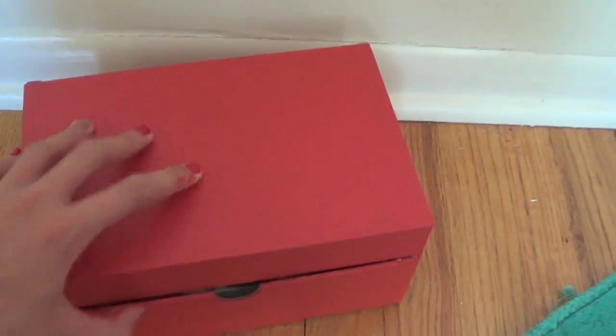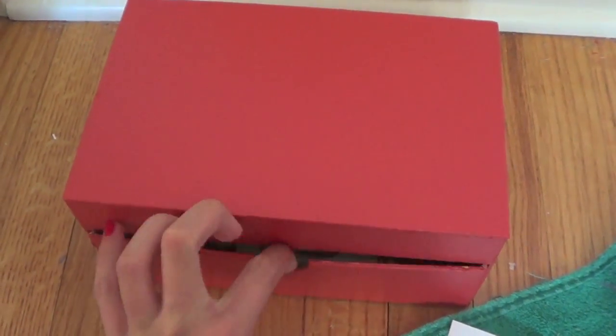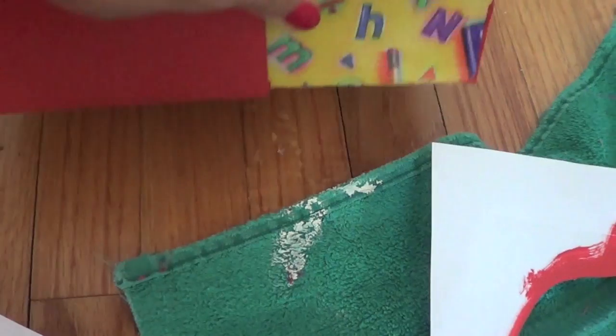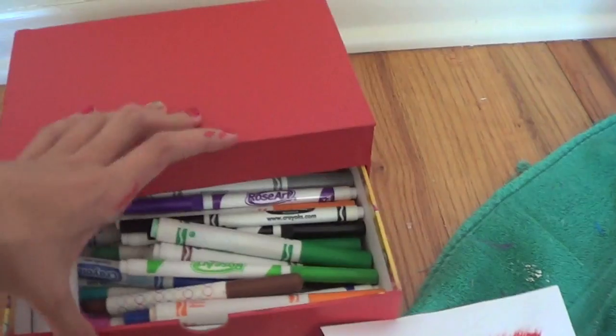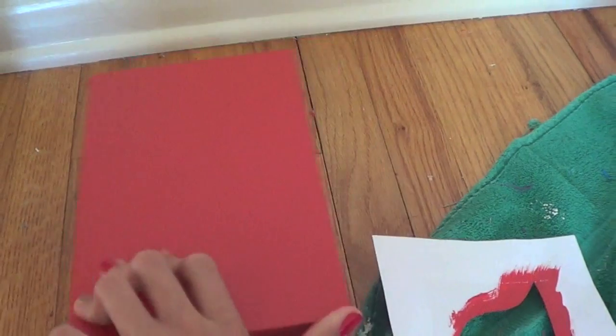This is my little pen holder — it has my little pens and markers in here. It used to have this school design with numbers, letters, crayons, rulers, and whatever. It used to all be that color, but I'm trying to have everything in my room match, so I just painted it.